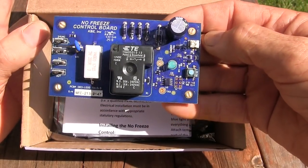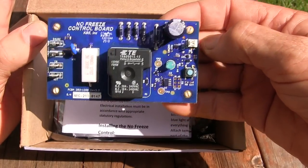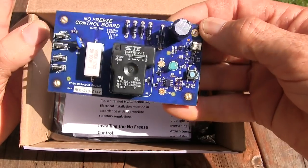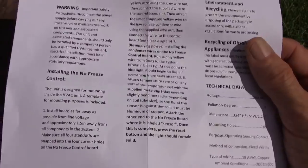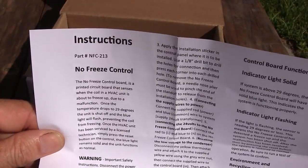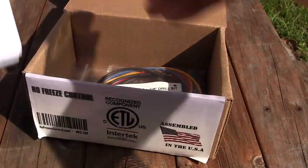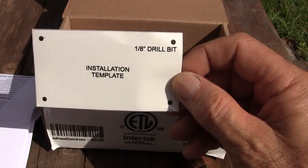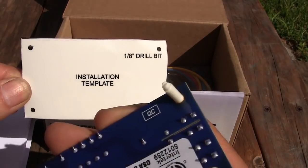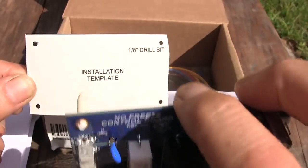Whichever the case may be, this will cut out a call for the compressor and will not allow the coil to freeze up. It comes with installation instructions in both English and Spanish, and also comes with an installation template that makes it a little bit easier to line up these standoffs.